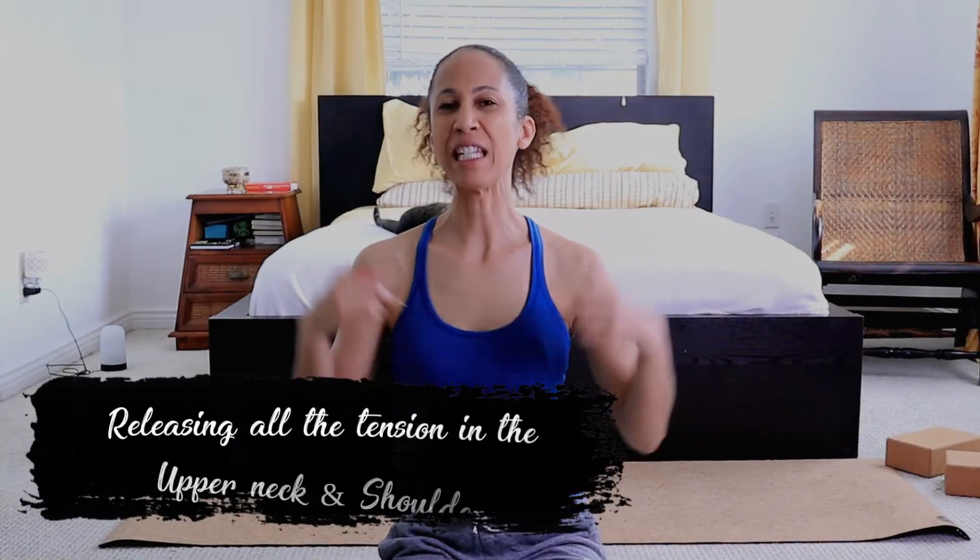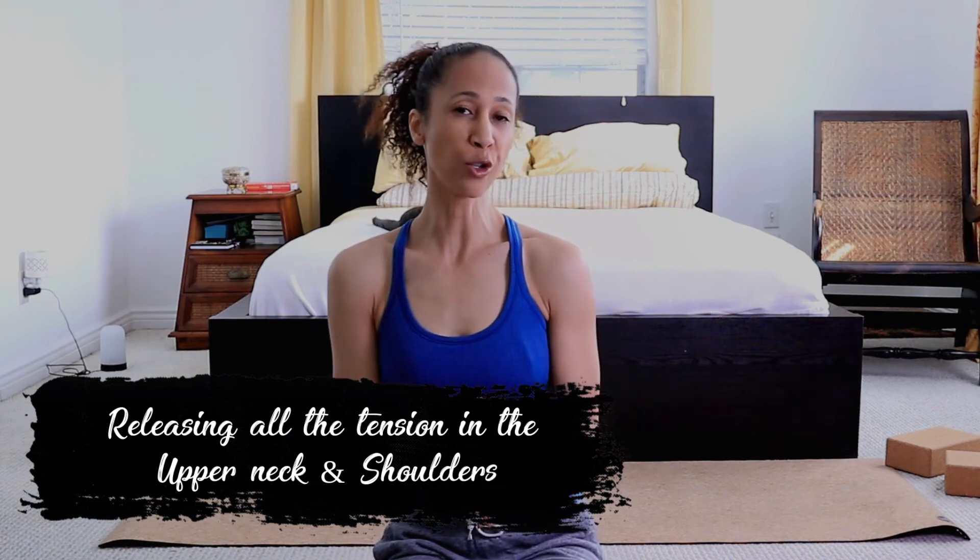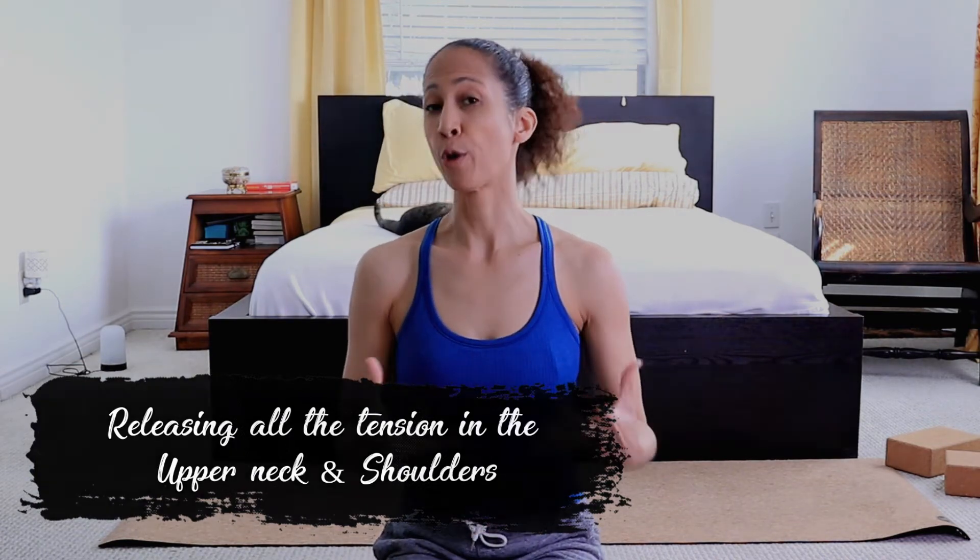In this video, we're gonna release all the tension in the upper neck and shoulders that can be due to poor posture or lack of activity or stress.